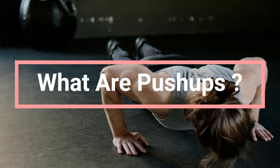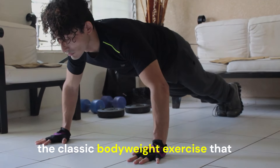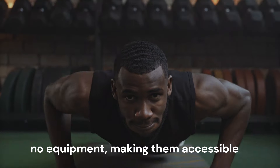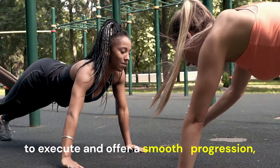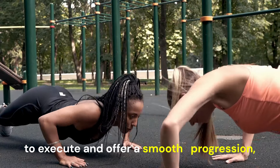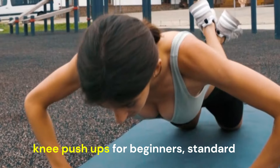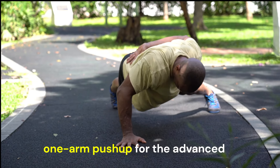What are push-ups and why they may be your best option? Push-ups — the classic bodyweight exercise that packs a punch. They require no equipment, making them accessible to everyone. Plus, they're simple to execute and offer a smooth progression, thanks to their many variations like knee push-ups for beginners, standard push-ups for intermediates, and the one-arm push-up for the advanced.